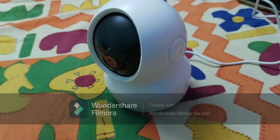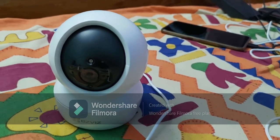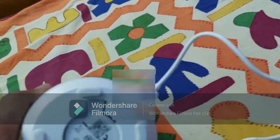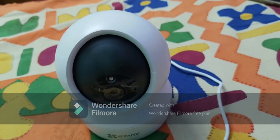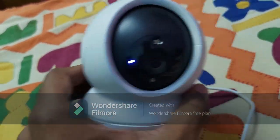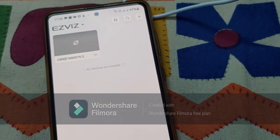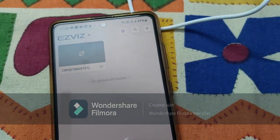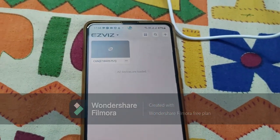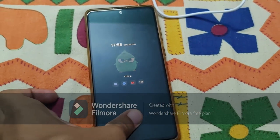After powering on the device there is a blue light blinking on it. There is also a barcode available — you have to scan it for accessing the connection. You need to download the EZViz app from the Play Store using the link or by scanning the barcode. The camera is quite handy and looks beautiful, and the motorized movement is a charm. We've paired our device with the given barcode and it's now installed on our phone.